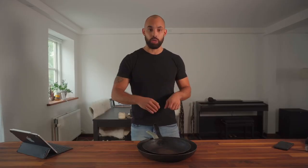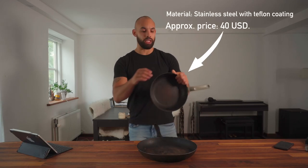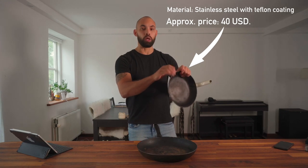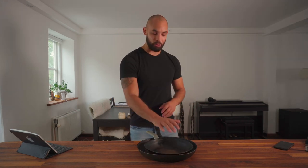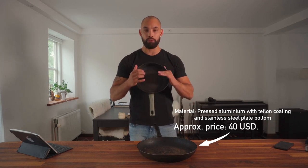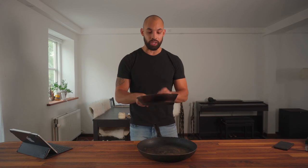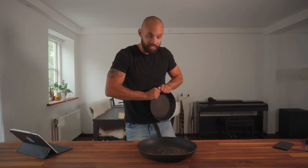I would guess that the second approach — pressing downwards using both hands — is the easier one, since theoretically you should be applying more pressure at only one point of the pan. I have two pans, so I'll try both by first going for the pressing inward method, and if that doesn't work, I'll try pressing it down against my thigh. Let's just warm up a bit first.